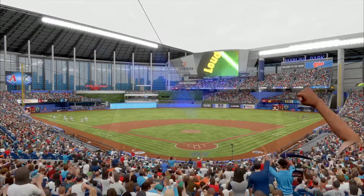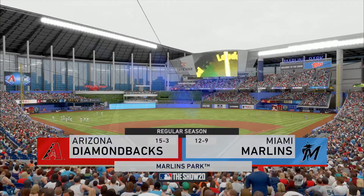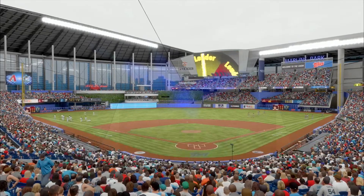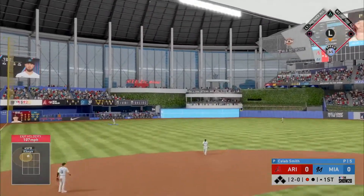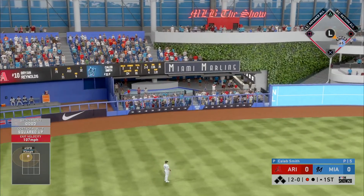MLB The Show's coverage of Major League Baseball is on the air — should be a good one here this afternoon between the Arizona Diamondbacks and the Miami Marlins. To start play, a balmy 86 degrees. Swung on, hit in the air, and it's got a chance — and gone.